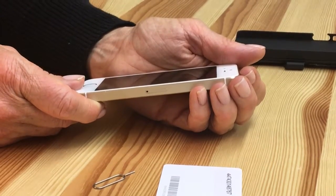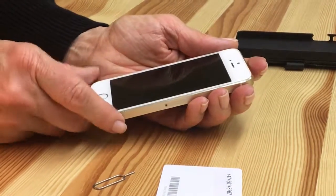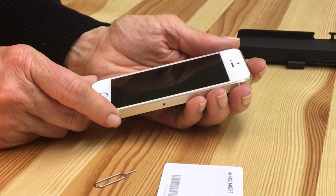And that's how you change a SIM card. Thank you for watching Wireless Traveler Tech Tips and we look forward to seeing you again next week.